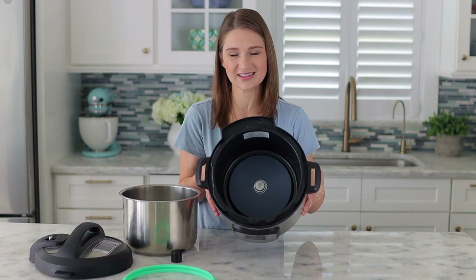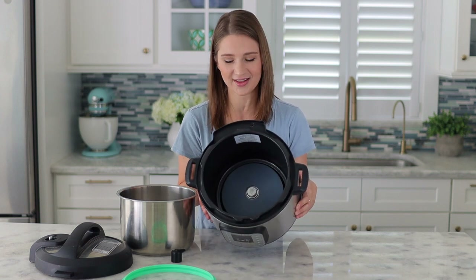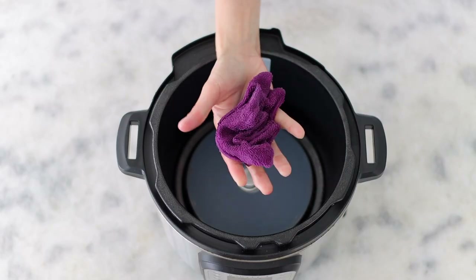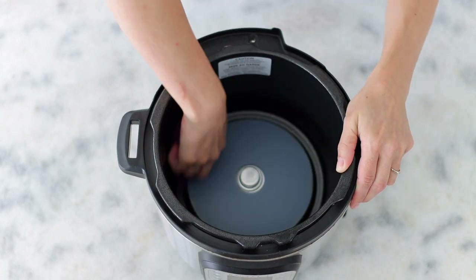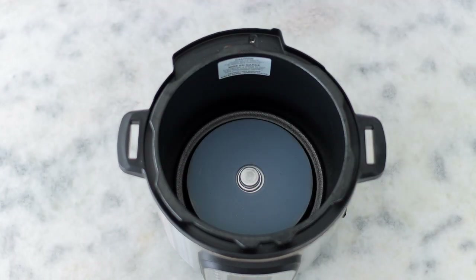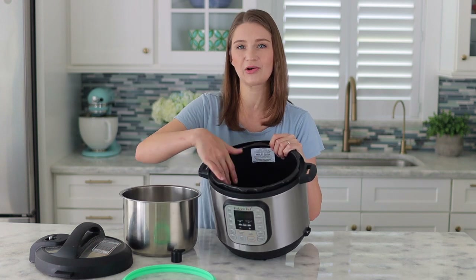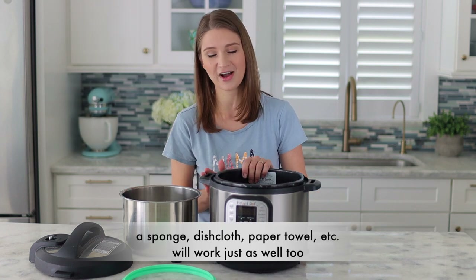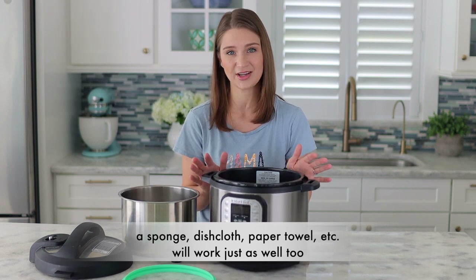You never want to get water inside the Instant Pot base once you take out the inner chamber. All I do is take a wet cloth or a microfiber cloth and just wipe it down. Usually it doesn't get very dirty either, because you're not cooking anything in there and things don't leak down. For the most part, just wipe it down with a microfiber cloth and that's all you need to do. I also use a microfiber cloth on the outside and it does a great job.